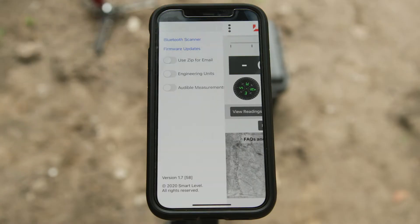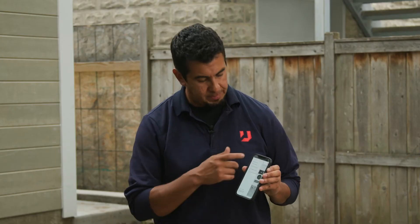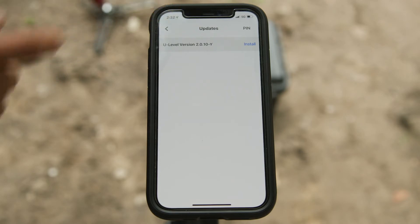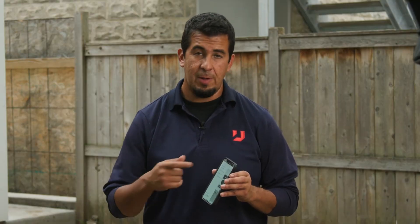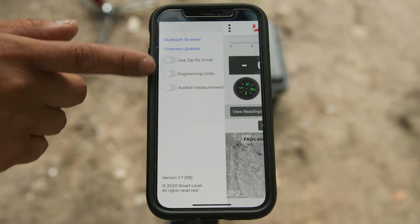On the other side of the screen, those three little dots bring up a menu with a couple of options. The first one helps you find your Bluetooth signal in case you're not connecting to the unit. Right below that is a firmware update option — that's really important. Just like every other app and phone, we're going to continuously update the U-Level, and that's done via that button. It'll sync to your U-Level and your phone and update both at the same time, so check every couple of weeks.